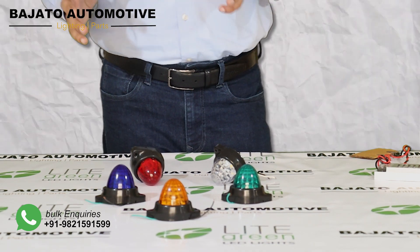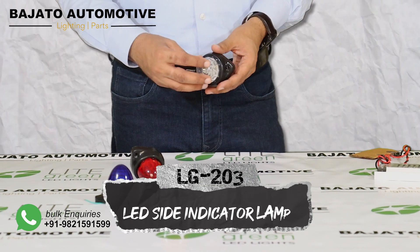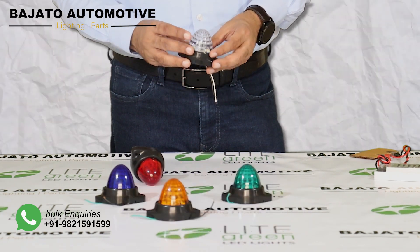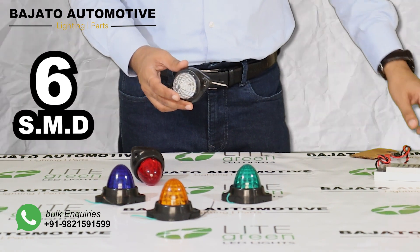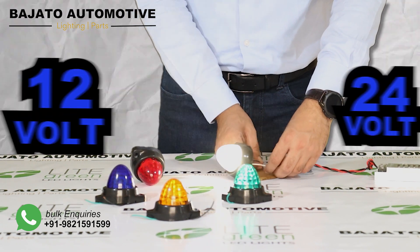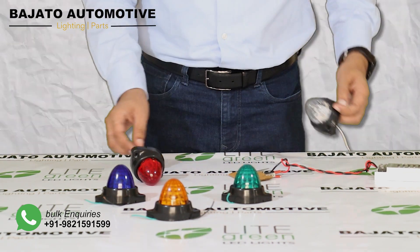In this video, we are presenting the new range of LED lamp from Bajato, the indicator LG203. This indicator has six high-power SMD in it. This is available in a universal voltage of 12 volts and 24 volts, available in five colors.